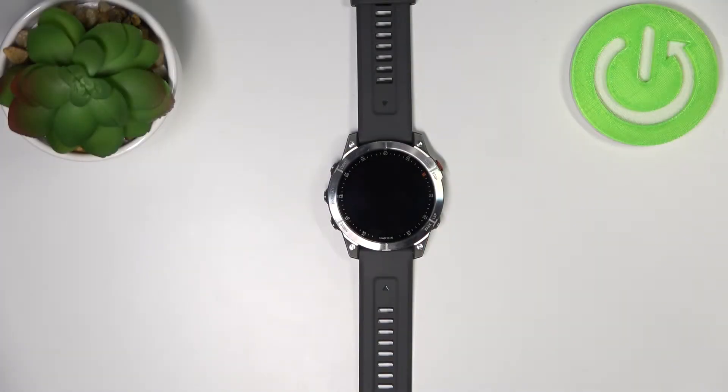Hello, in front of me I have the Garmin Epix Gen 2 and I'm going to show you how to set up the alarm clock on this device.